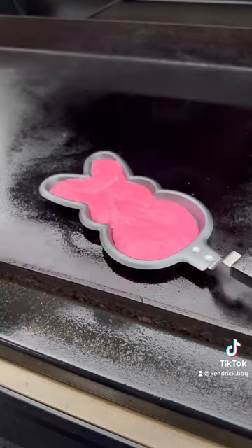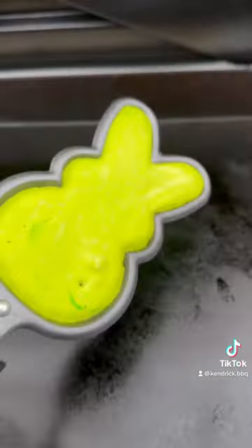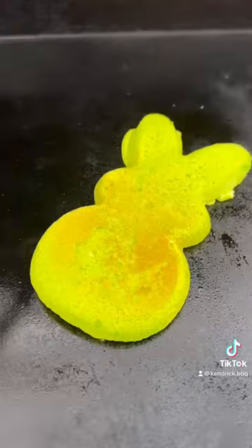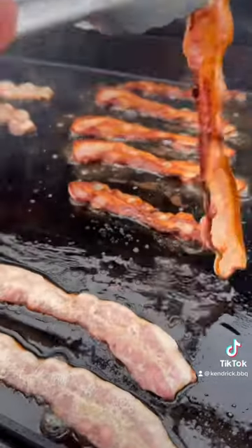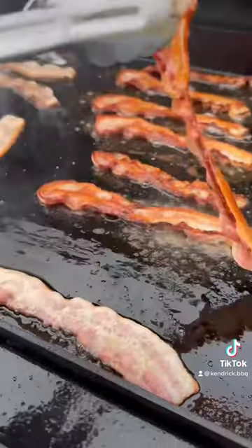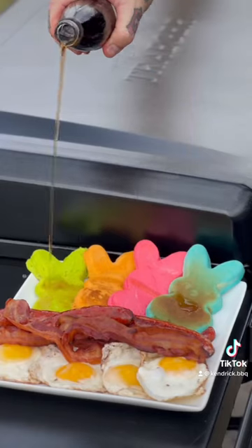I sprayed down the Peep pancake maker so it wouldn't stick, then cooked it on the flat rock a few minutes per side. I love the blue one — it came out like a burnt marshmallow, but these are actually pretty cool. I wish my kids were a little bit smaller so I could do these fun things, but they're full grown adults and will still enjoy it.